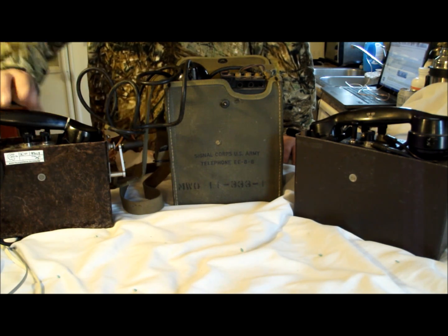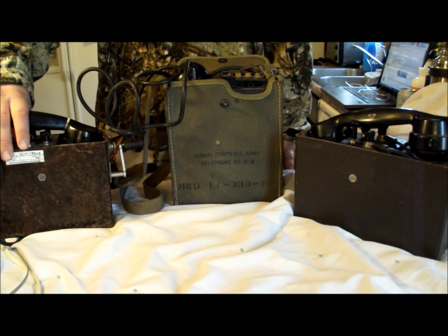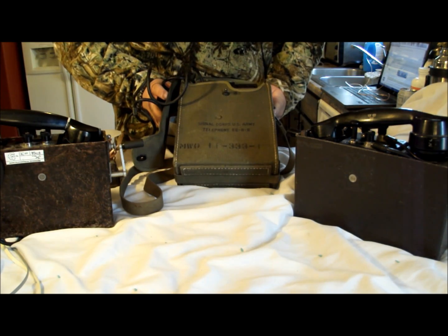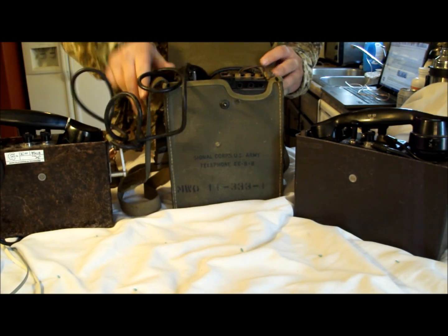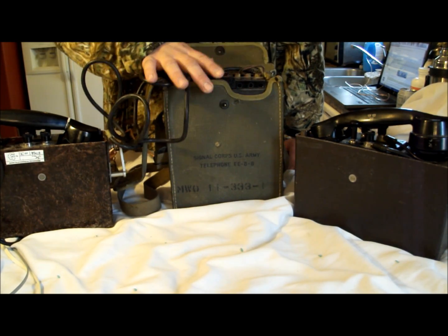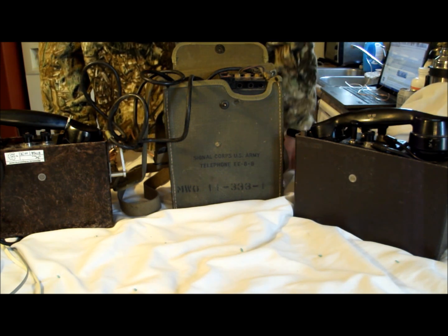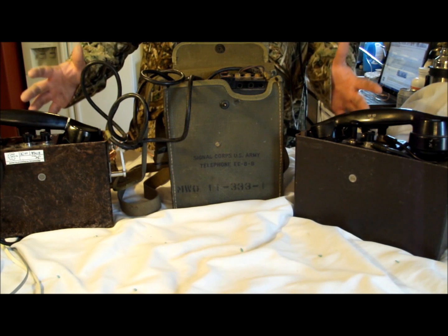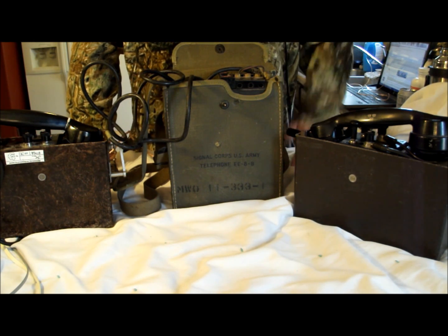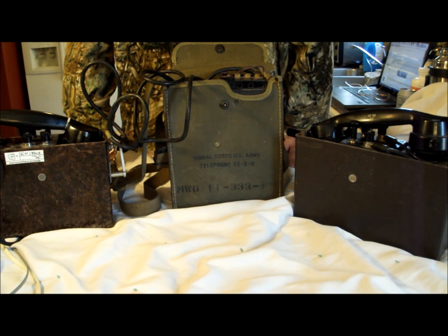These are actually some field phones. You've got an Ericsson — these are Swedish, I believe — Ericsson Army field phones. And then a lot of you veterans may recognize this: this is the EE-8B Army field phone from the World War II / Korean era, I believe. I'm going to go through how to set these up, how they work, and how you can stay in communication with your neighbors, family, and friends.